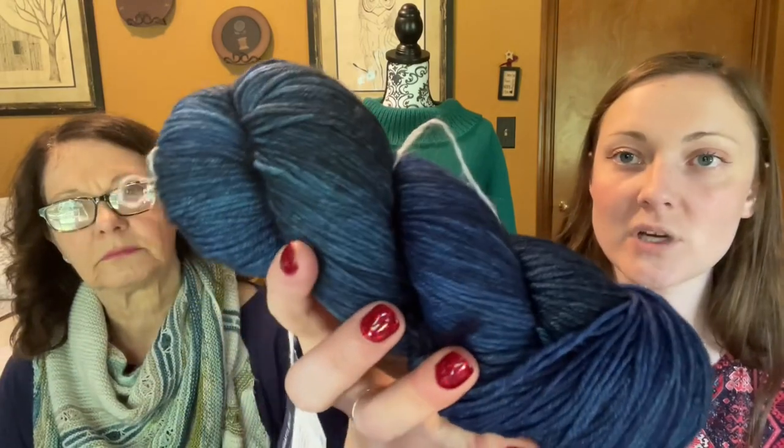I also got Malabrigo Arroyo — it has no dye lot so I'll need to alternate skeins. It's a really pretty tonal navy — I got three skeins. I'm going to make a Spring Sorrel with it, because I have a dress that's light blue with navy speckles and I've wanted a cute little crop sweater to go over it. When I saw that yarn I thought, that's the perfect color.